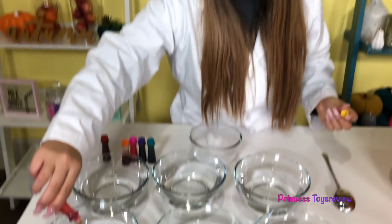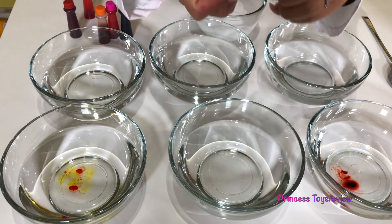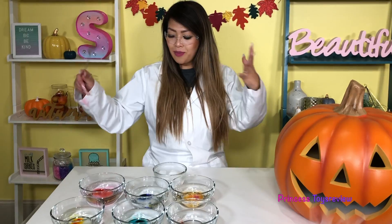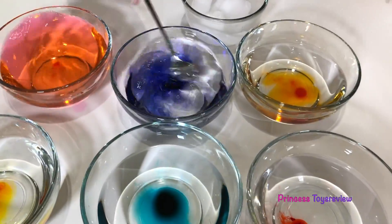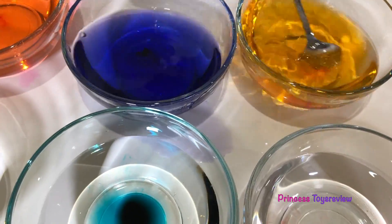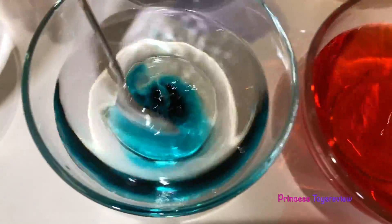So in front of me I have lots of water and I have lots of food coloring. We're just gonna put different food coloring in — so we have yellow, my favorite teal, and also red. I poured my food coloring in and I'm just gonna mix. So here we have pink water, purple, orange, red, teal — my favorite — and last but not least, yellow.